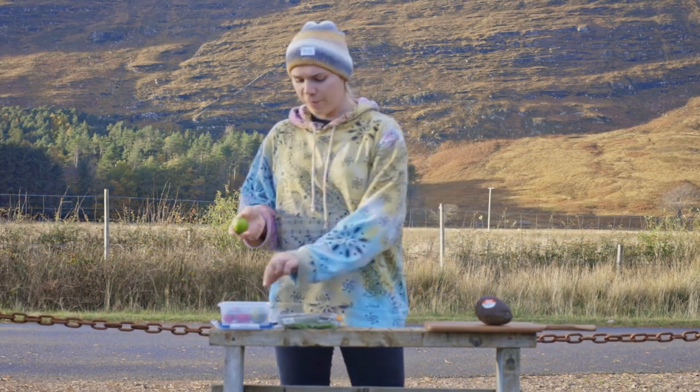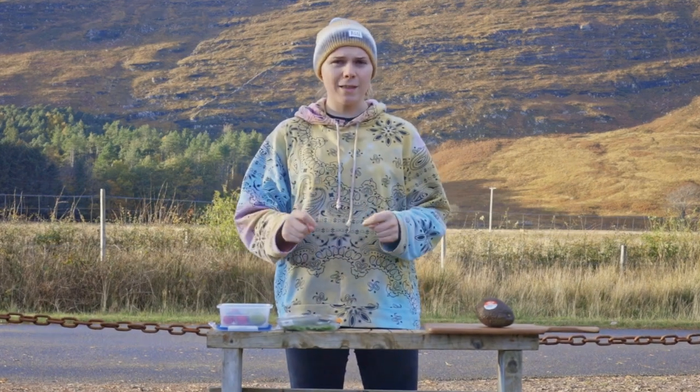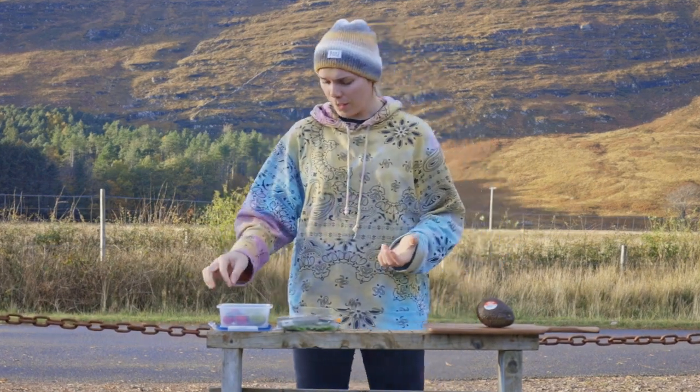Firstly you're going to need limes. I've bought two just because they're quite small, because we're going to squeeze that into the avocado to stop it going brown. That will work really good.